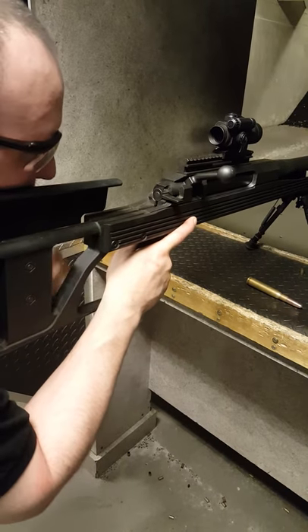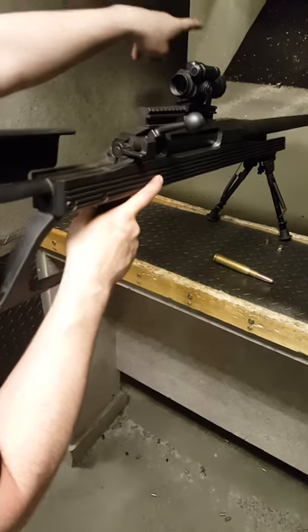Put your cheek down, look through the scope — you'll see a little red dot. Put the red dot on that little target on the bottom.